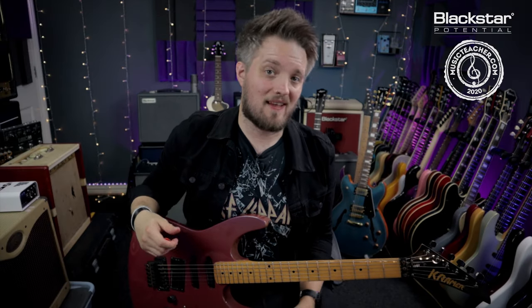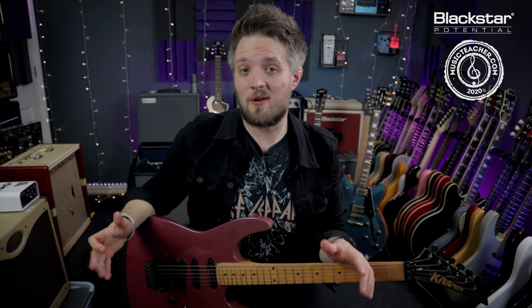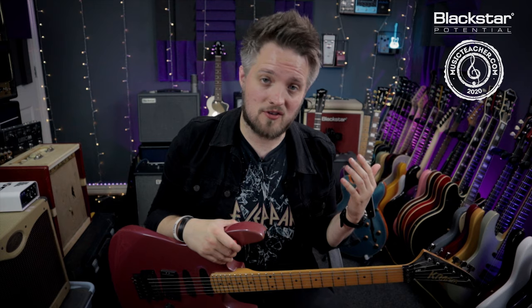Hello everyone and welcome to Black Star Potential. My name is Lee Fuge and in this video today we're going to learn another classic riff. This is another riff that one of you guys has requested — it's the riff for the track Rock Bottom by the British heavy metal group UFO.